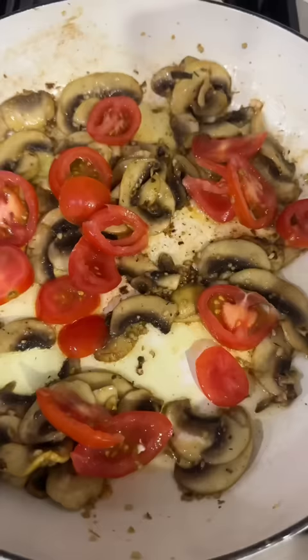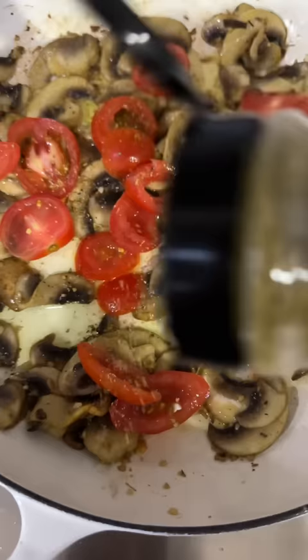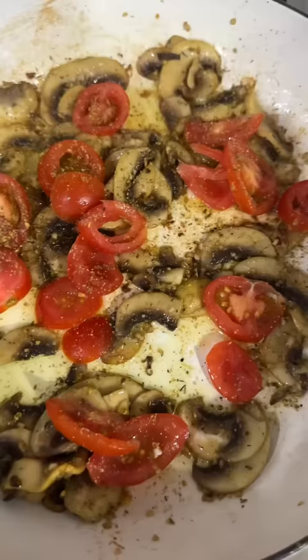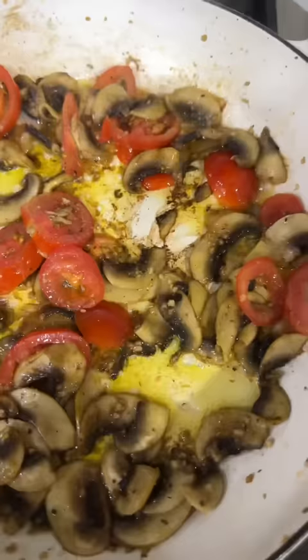Then we're gonna add a couple of fresh tomatoes. Add a little bit more very good garlic, cause you know we layer with flavor. Sauté these up together a little bit.